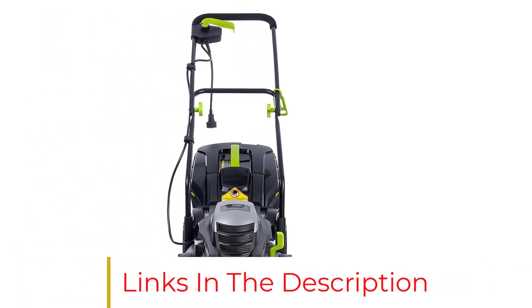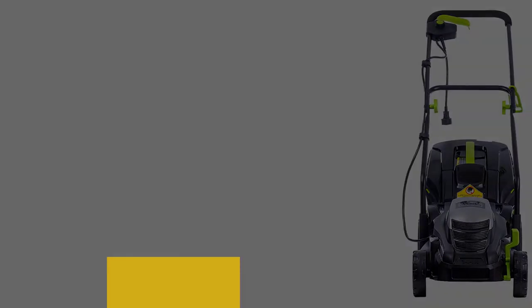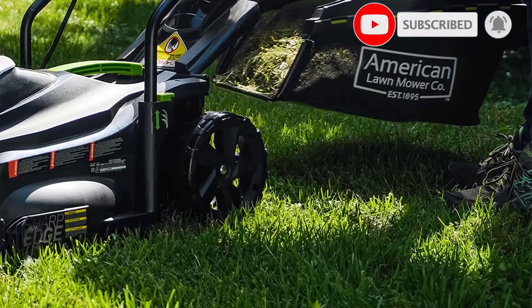Because of its size, the 50514 model is perfect for small yards and it won't take up much space in the garage or shed. If you want a corded electric mower, this is a solid option.